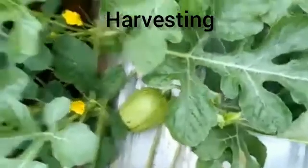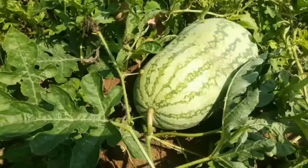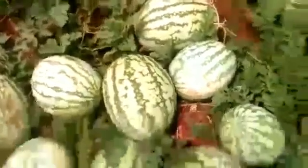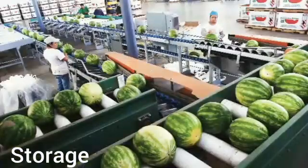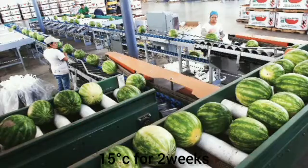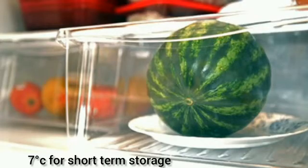Harvesting: The crop will become ready for harvesting in about 80 to 100 days after sowing. Watermelons are ready for harvesting when tendrils near the stem start drying and white ground spots turn yellowish. Post-Harvesting: Grading is done according to size and shape. For storage, the most common temperature is 15°C for up to 2 weeks. In the case of short-term storage, watermelons must be stored at 7°C.